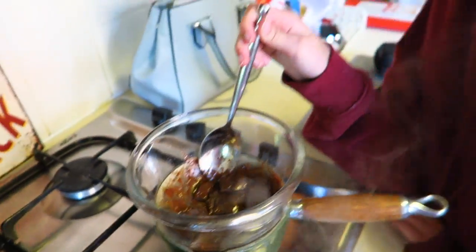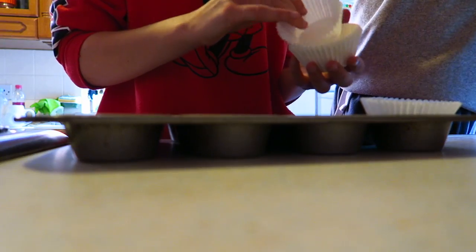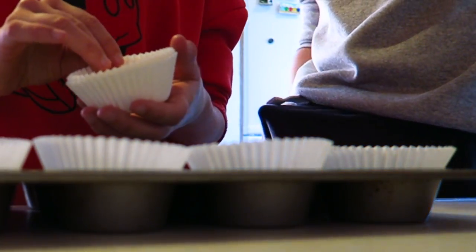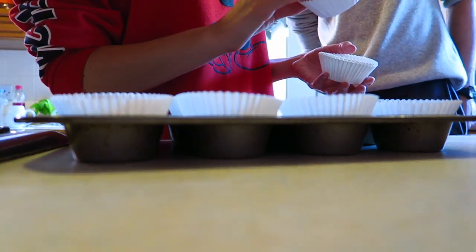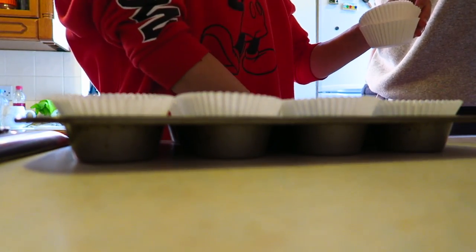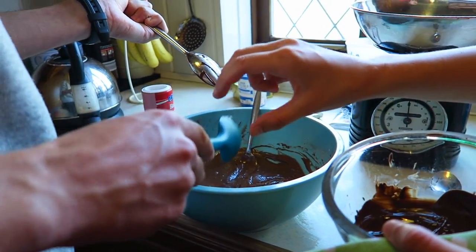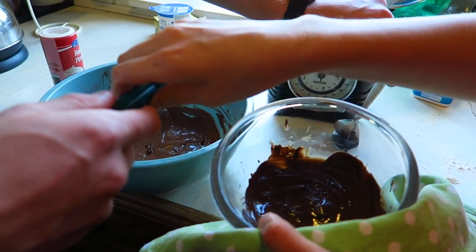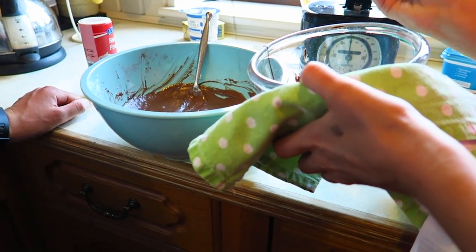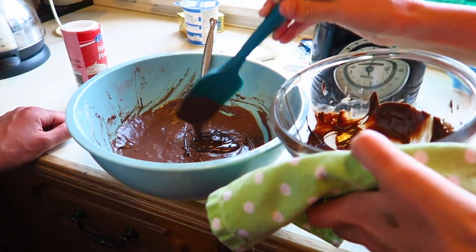The chocolate's melting — it's Emily's job — and I'm just going to line these tins with cases. White cases, if we have enough for 12. Right, we're just adding the chocolate in there. It's kind of difficult because the bowl's hot, so I'm holding it with a cloth.